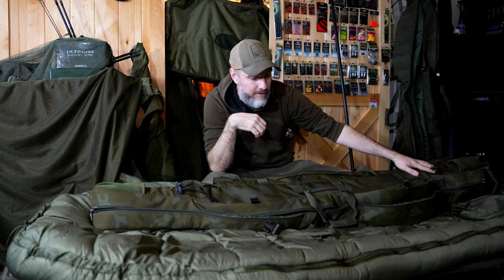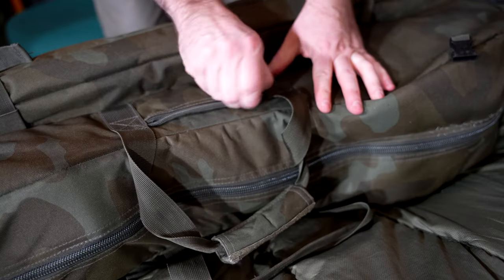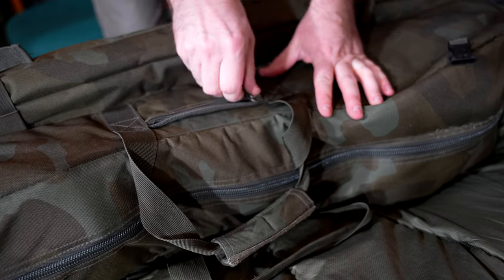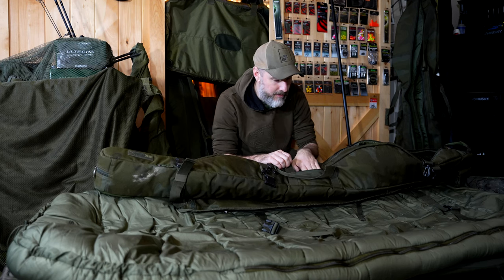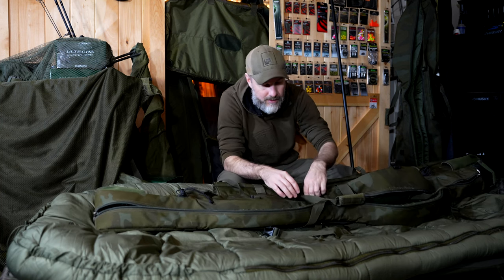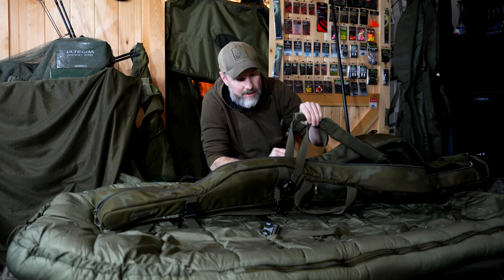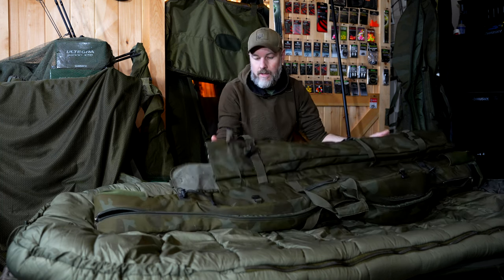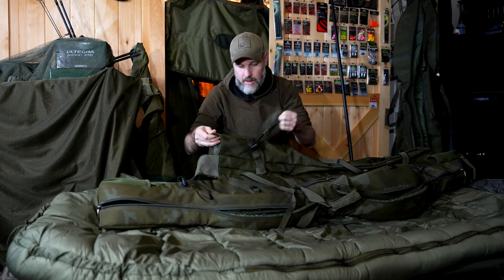Another really nice feature this sleeve has that many others don't: it has two little pockets on the sides here. You can carry your fishing license in there, throw your wallet in there — a small cell phone will fit in there too. These are marketed as lead and accessory pockets, so if you have any leads or little pieces of kit you want to slide in, you have one on either side just inside the handle straps.